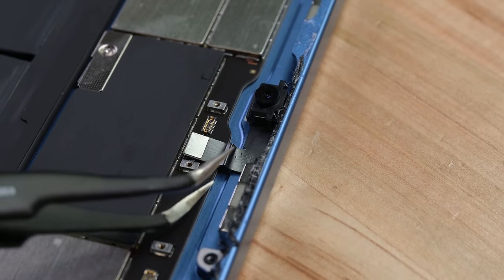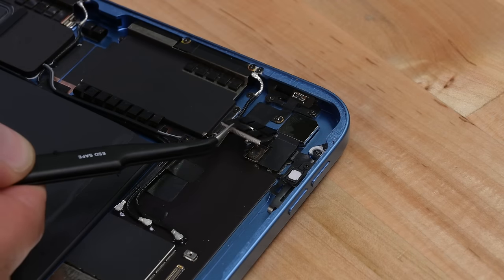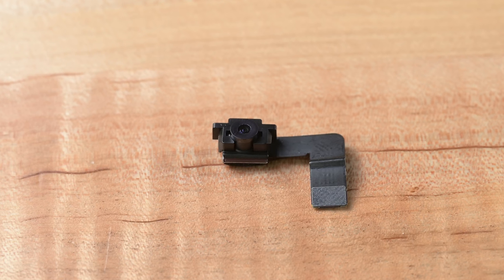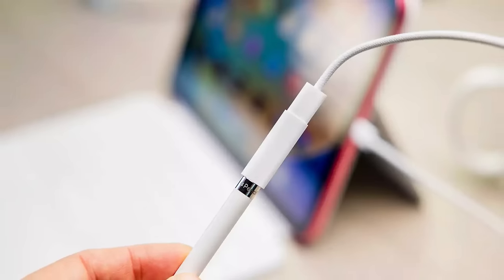The camera module is the next component to come out, along with the shield holding the Touch ID and rear camera ribbon cables. This is the first front-facing, landscape-oriented camera we've seen in an iPad, and they're hoping you'll think the ability to use Center Stage in video conferences is worth more than having to use this silly adapter for your pencil.